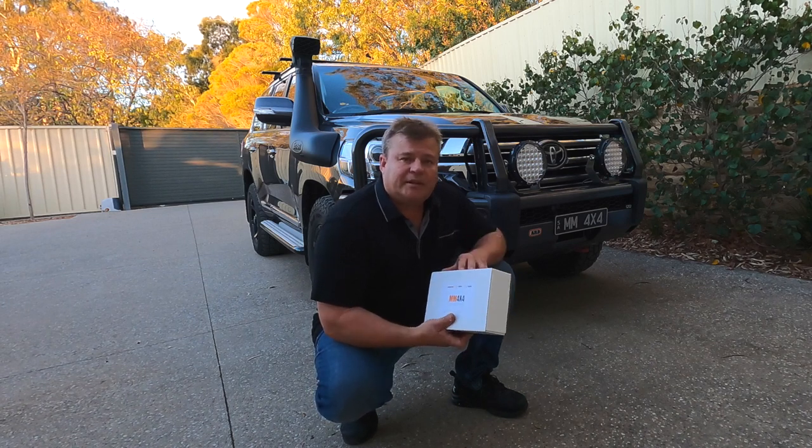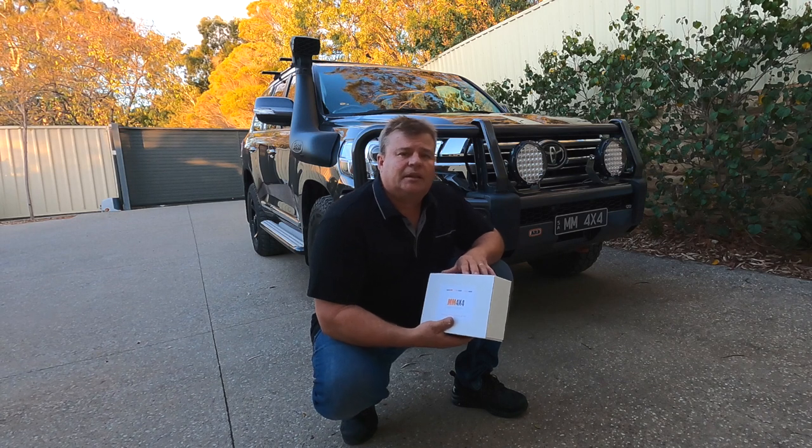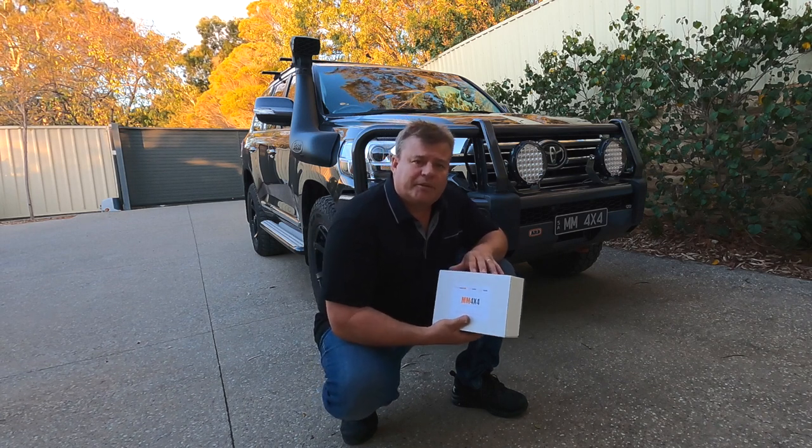Installation takes around about a bit over an hour, but if you take your time allow yourself at least two hours to do the install and it should come up trumps. Alright, we'll go through the process now.